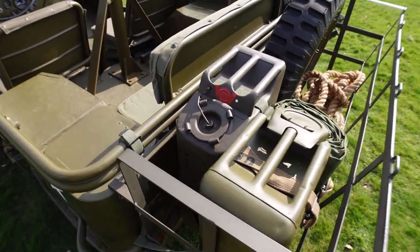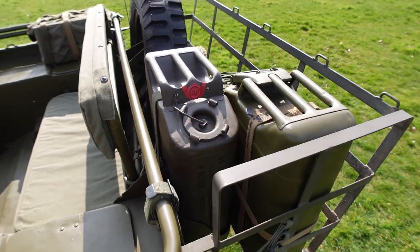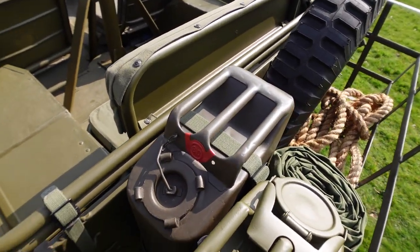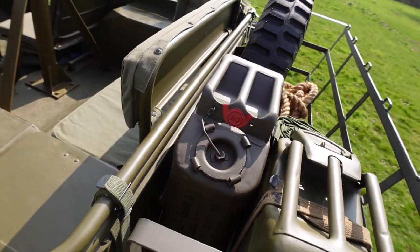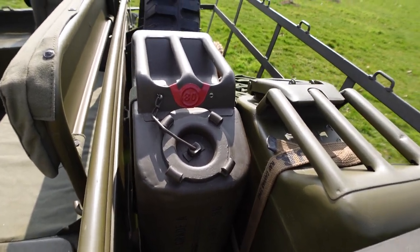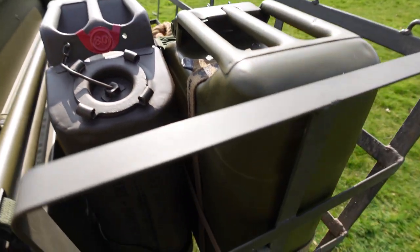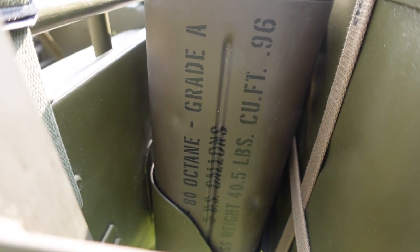The next item jeeps have fitted to them is a jerry can. Originally, jeeps didn't have the bracket for these, but after a while it became a special order item so units could order the bracket to put a jerry can on the back. Then it became a factory default so they all came with them. I've got a nice American can here — mine's post-war but I've done it in a late war dark OD color, with the little octane tab on it, which took me ages to find a reproduction of, and I've stenciled the side.